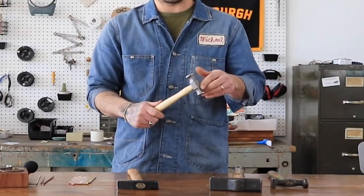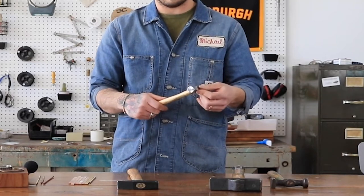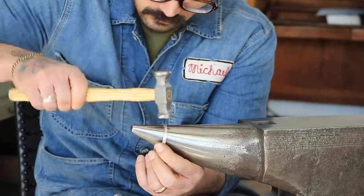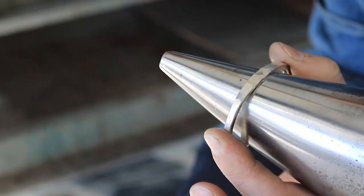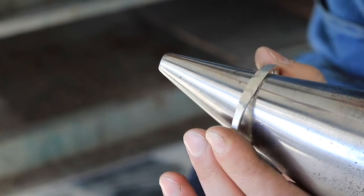Another very important hammer in our shop is our standard planishing hammer. Planishing is a process in which we use many light hammer blows to compress the surface of the metal and refine the details of our forging. It can also be used to polish the surface of a cuff while creating a beautiful faceted texture with each blow.